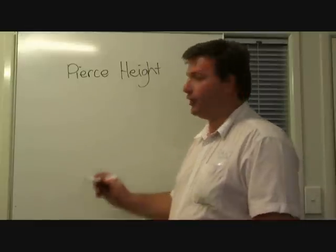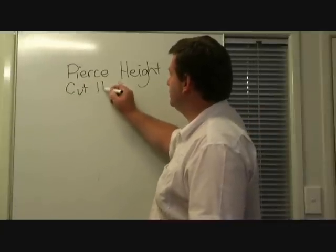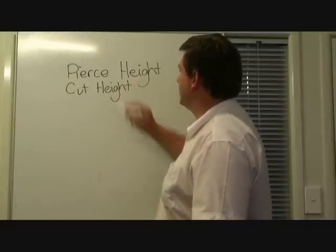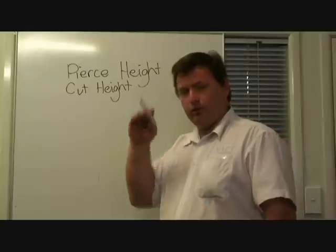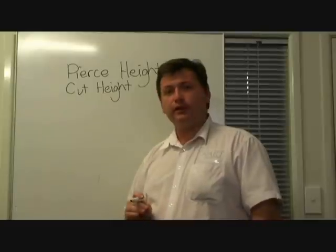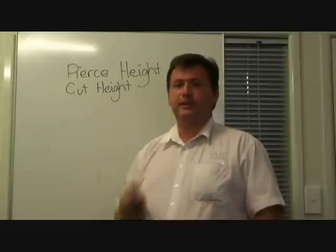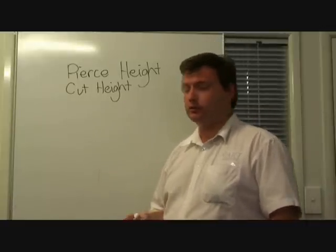The next setting was the cut height. The cut height is the mechanical height that the torch is brought down to after the pierce. The controller has already measured where the surface of the material is, so it knows how low to bring the torch to achieve that optimum distance. That's also a setting specified by Hypertherm in the manual.